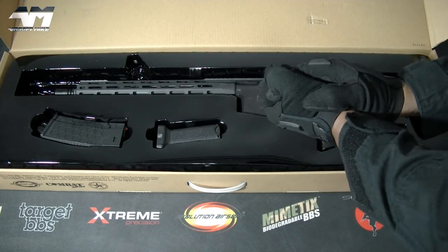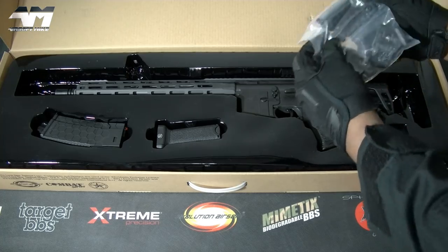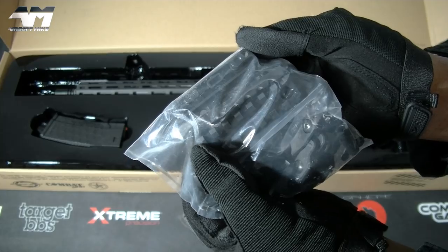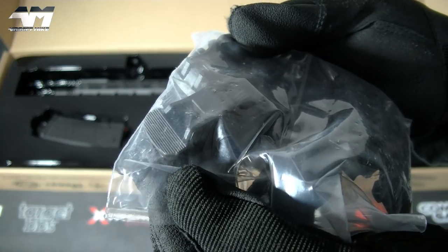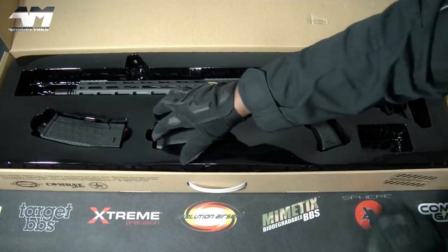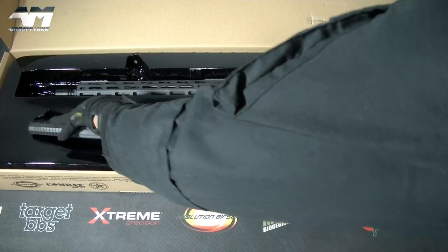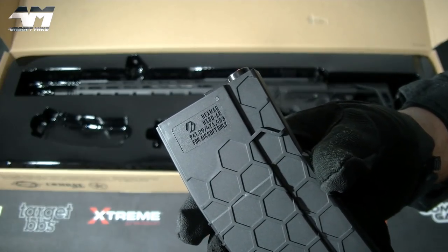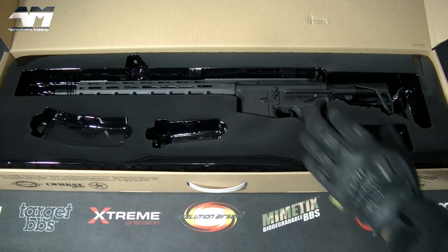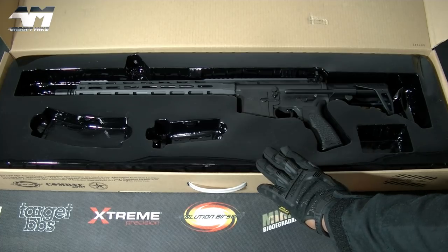So what else have they provided? Well, let's go straight to this little plastic bag. You've got some extra rails and front and rear battle sights. Very nice. We also have a polymer foregrip and a 120-round licensed ABS HEX MAG. And now we get to the Cerakoted Evolution EVO Ultra-Lite Carbine PDW Lone Star Edition.